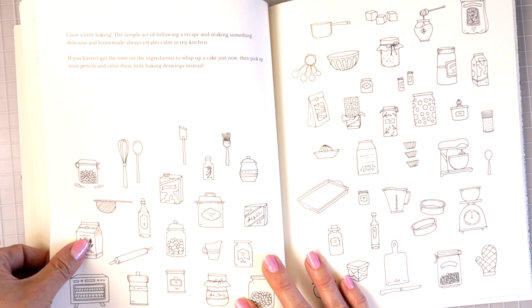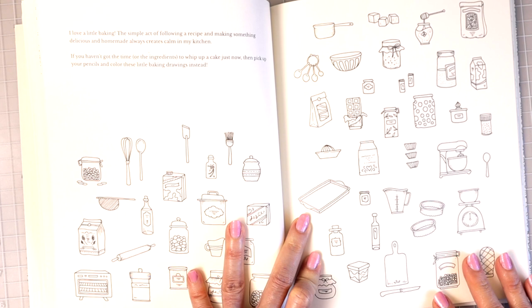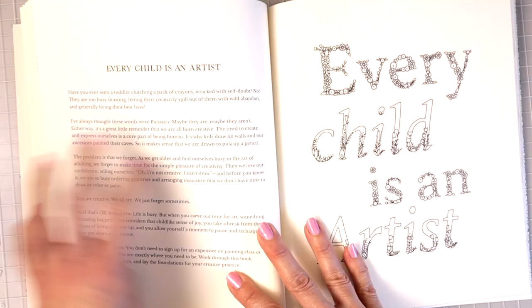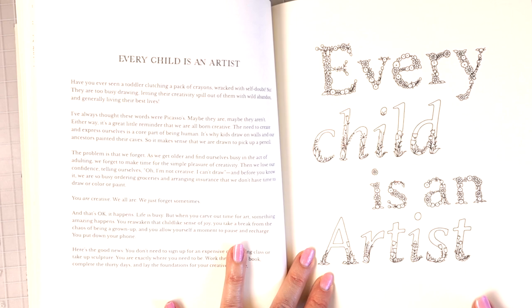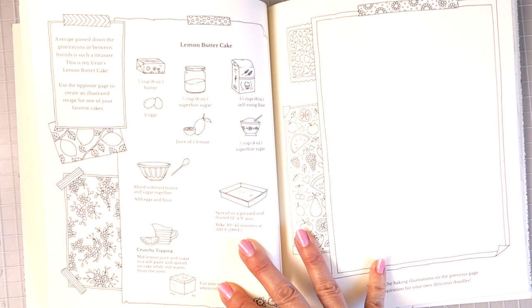Then we have a lot of different baking things. 'I love a little baking — the simple act of following a recipe and making something delicious and homemade always creates calm in my kitchen. If you haven't got the time or the ingredients to whip up a cake just now, pick up your pencils and color these little baking drawings instead.' This paper is just like in all of her other books, so it will take several different mediums — just make sure you put something behind the page or test it on the blotter pages at the back.